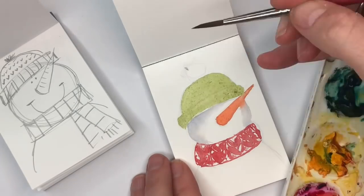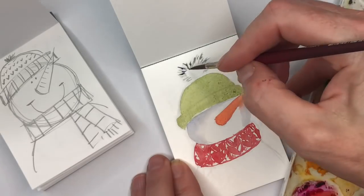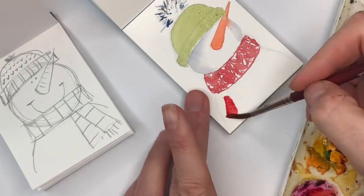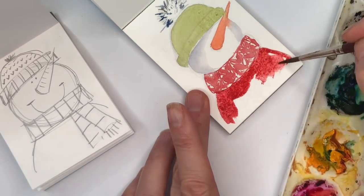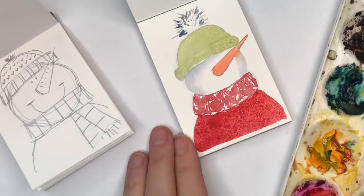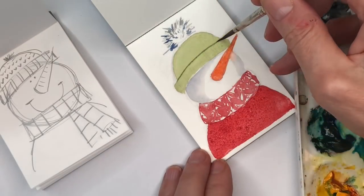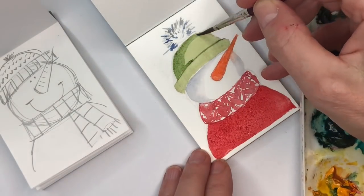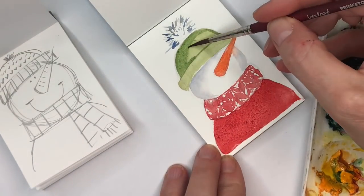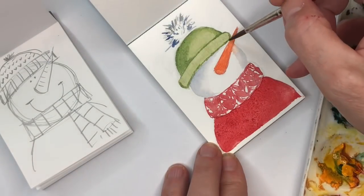Now just mix up a green — this is green gold, peacock blue, and cadmium yellow deep — and fill the whole little knitted cap in with those two colors. Now you can make any green you want. I decided to make a little pom-pom hat, so I'm taking some neutral tint, some grays or even dark greens, and just throwing in little sprays to make the pom-pom. And here I'm filling in the red like we talked about, and then we're going to go back in and talk about details once it all dries.